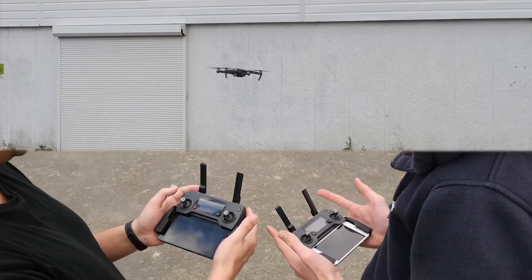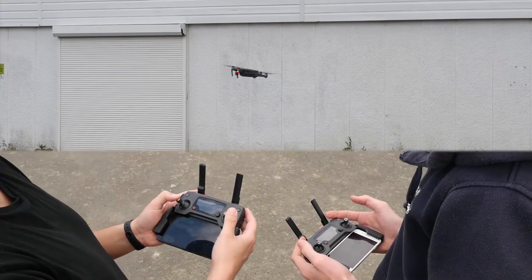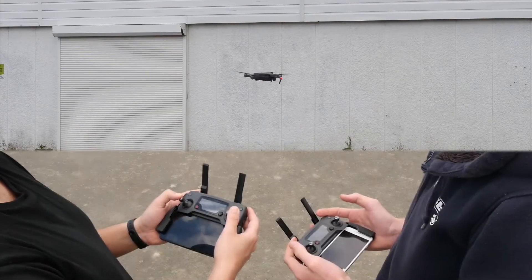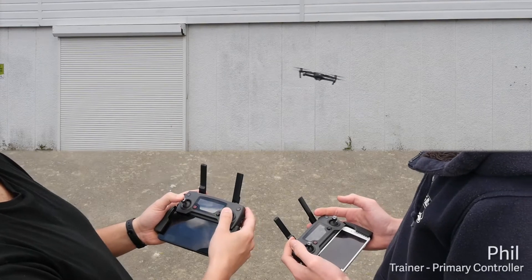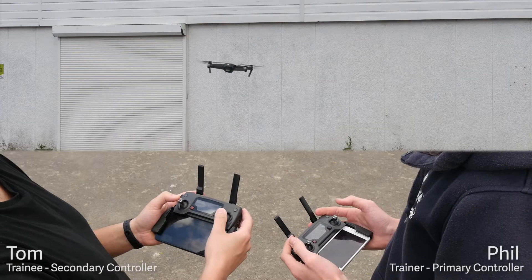This can be handy for training people to fly, or for a two-person operation where one person is piloting the aircraft and one person is operating the camera. In this scenario, I'm on the right acting as the trainer with the primary controller, and Tom on the left is the trainee with the secondary controller.